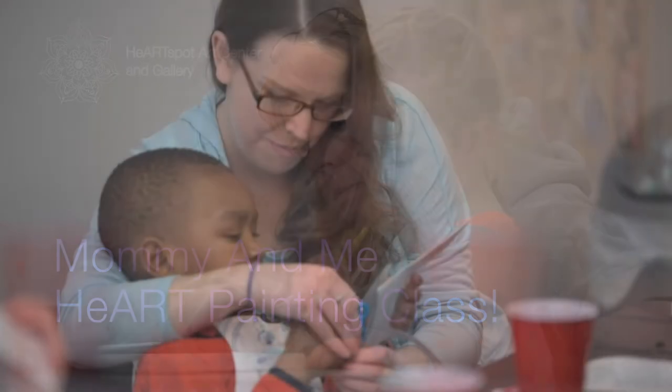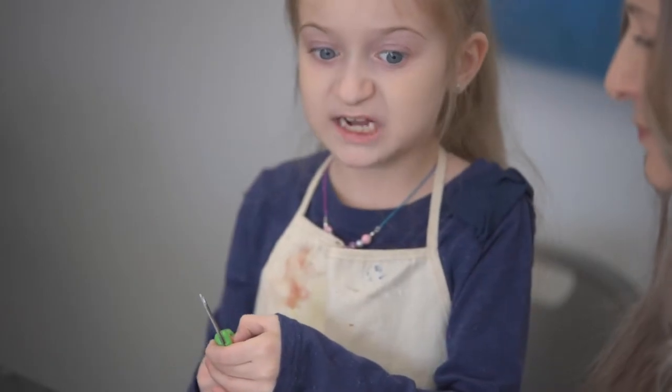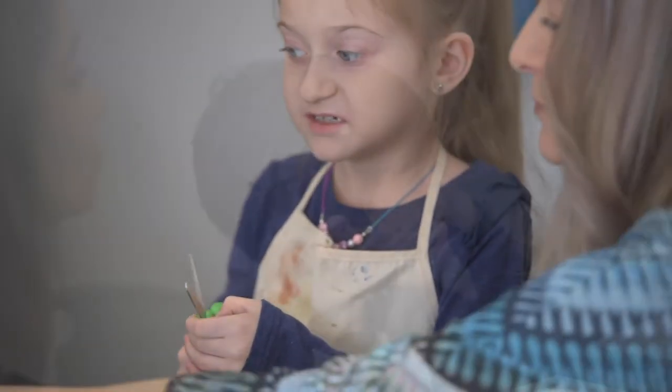We are going to be creating a heart painting today on an 8 by 10 canvas using acrylic paints. The inspiration for this is an artist named Jim Dunn.